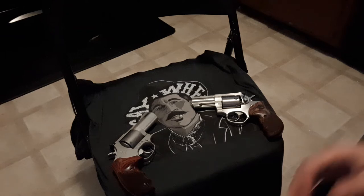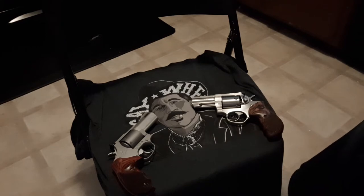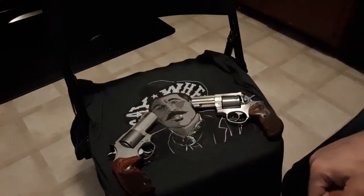Hey everybody, Dan Wolfman at CatchYouTube.com. I'm just back from the range doing revolver training range day, like Denzel, except I use three .357 Magnum revolvers, so they're a little dirty actually guys.